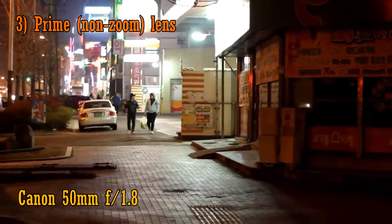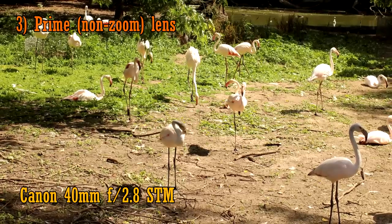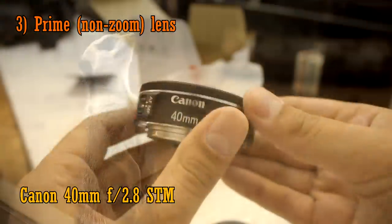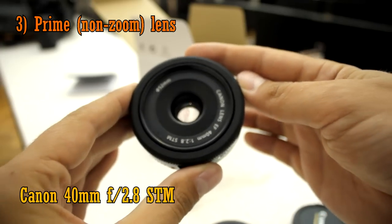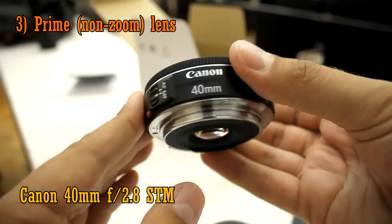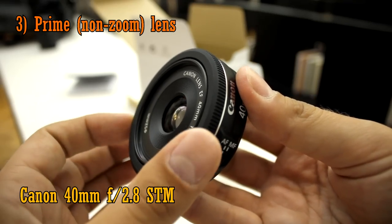Ideally, you should try a lens with a focal length of about 24-40mm. That way, your pictures will be wide enough to get the bigger picture, but still zoomed in enough to emphasise your subject. The Canon 40mm f2.8 STM Pancake lens is a lovely example. It's very good value for money, and it has fantastic picture quality, and it's extremely portable. However, the maximum aperture of f2.8 isn't particularly impressive.